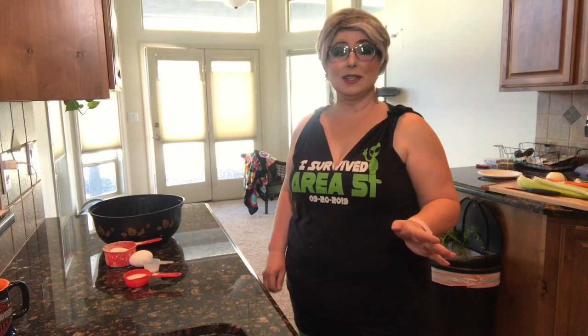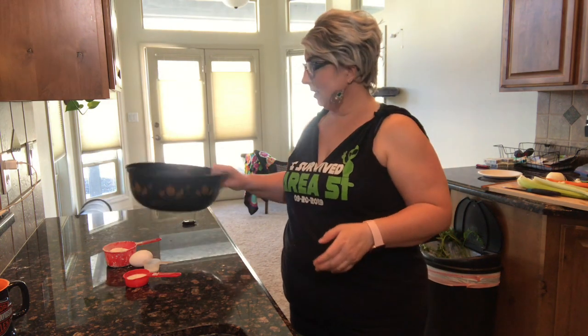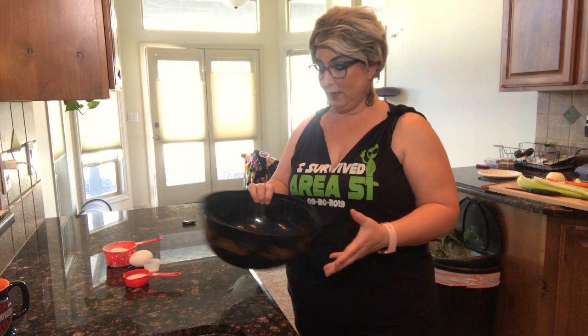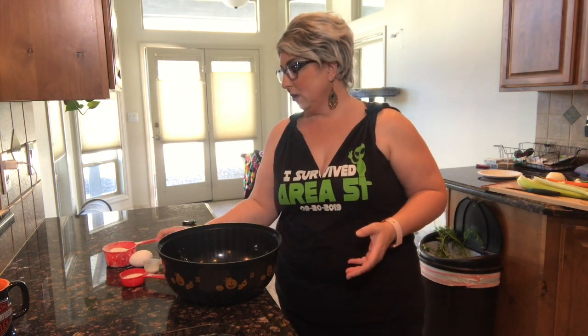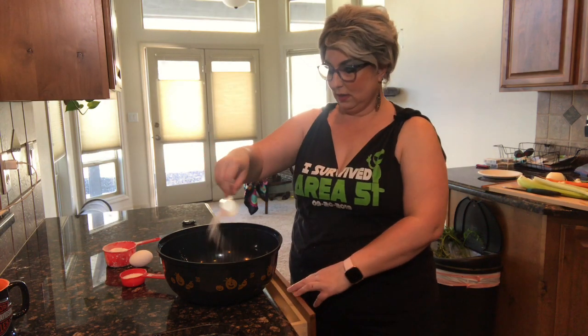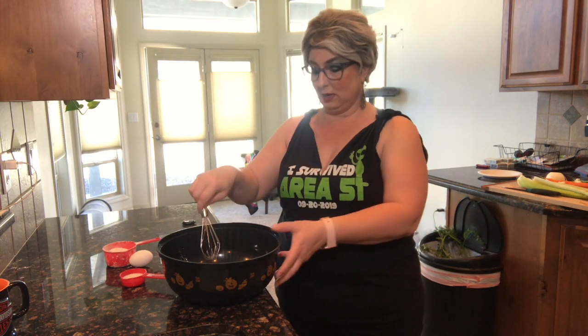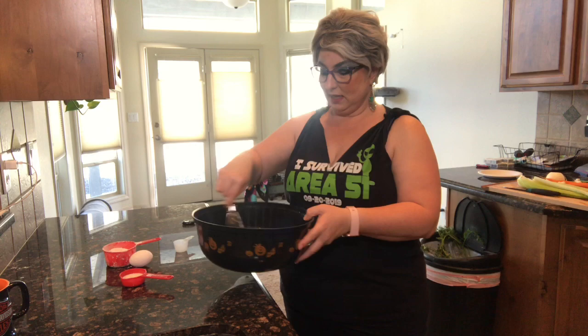Let's get started on the noodles. The first thing we want to do is we have the flour in the bowl already. We're going to add your salt and baking powder, and just whisk that lightly together.